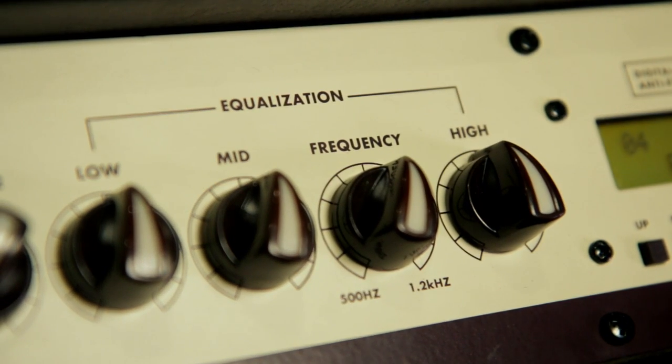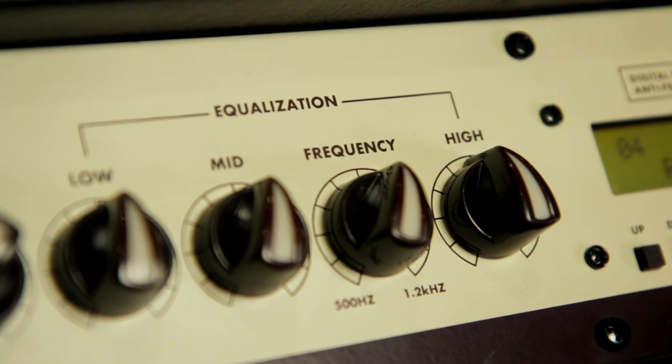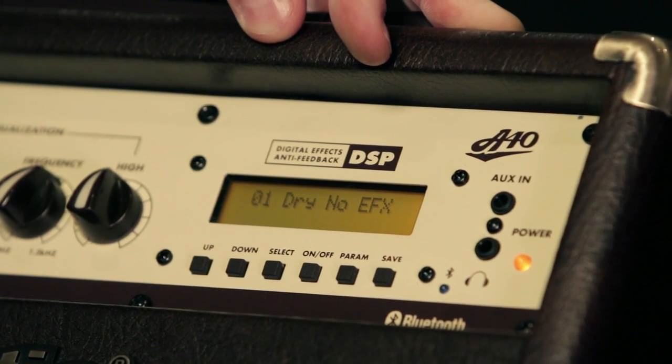The 3-band EQ features a sweepable midrange, which gives you additional tone options. Over to the right you'll see the DSP section of the amplifier.